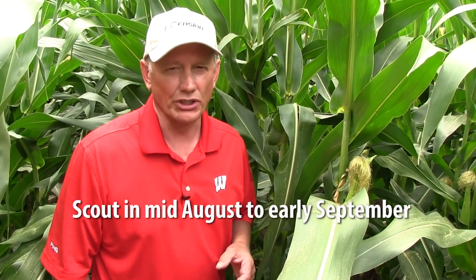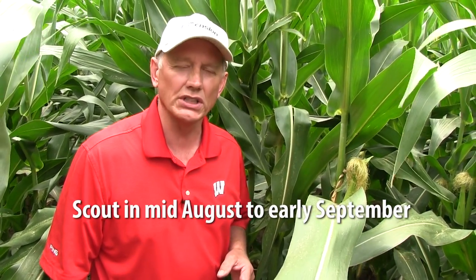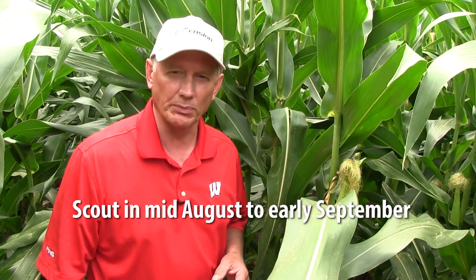The time of the year to do that is when the beetles are laying eggs, which in Wisconsin is usually starting maybe that second week of August on through that first week of September. You would want to have scouting intervals of seven to ten days, so maybe a total of three counts.